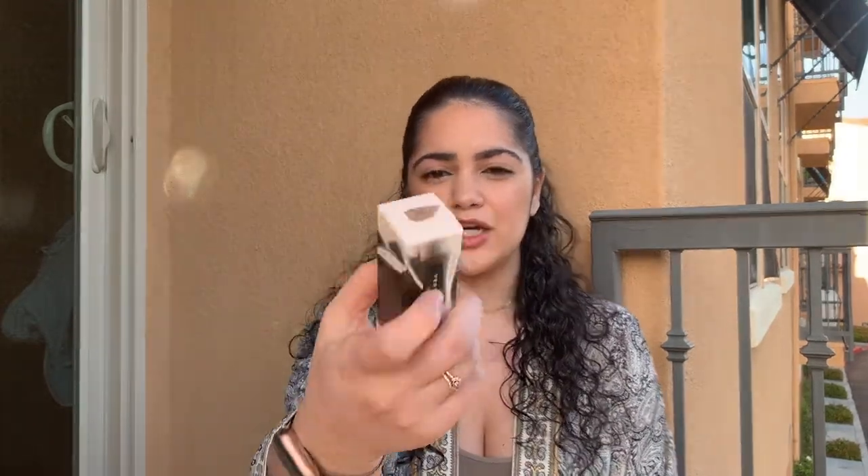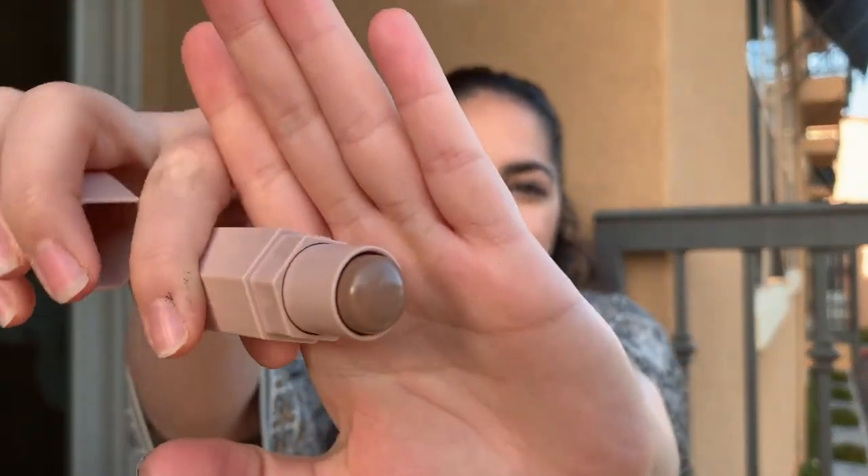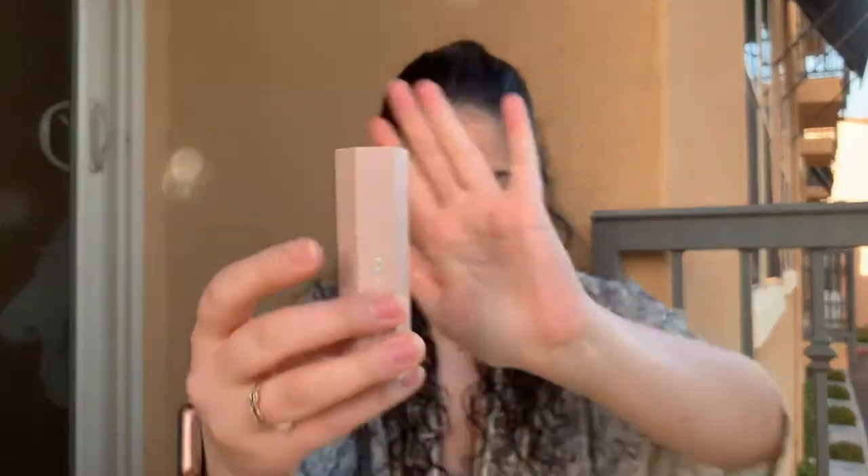I also got the Match Stix in the color Amber. I heard this was a perfect color to contour with because as I mentioned in my last video, I feel like every contour I've tried has been too orangey or just too brown. The contour stick is in that same shape with the logo, and once you open it up, it's this beautiful color — it's going to make such a great contour look. You can twist it up and down depending on how much product you need.